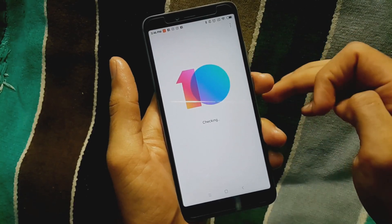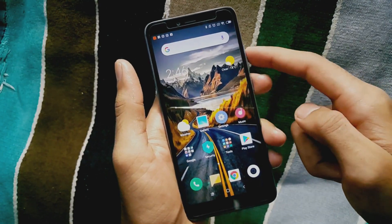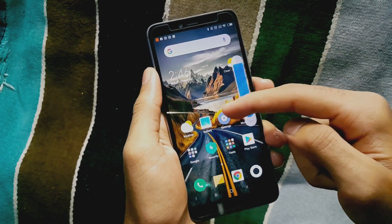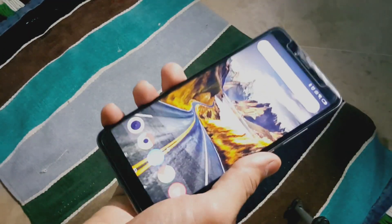The phone runs Android 8.1 Oreo under MIUI 10, which has been upgraded and tries to match the latest Android offering — without an app drawer and with gestures enabled. The fingerprint sensor on the back is lightning fast and accurate, while the software also supports facial recognition, which is just image-based.